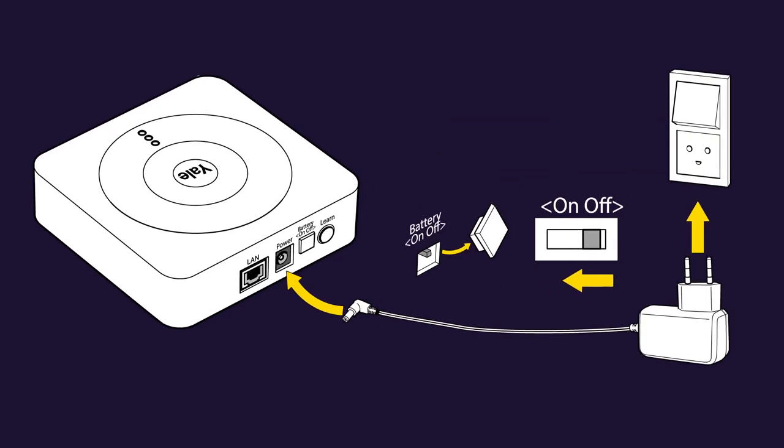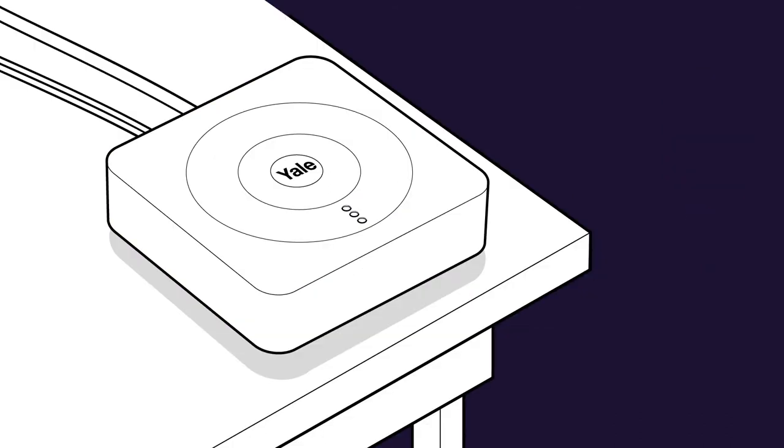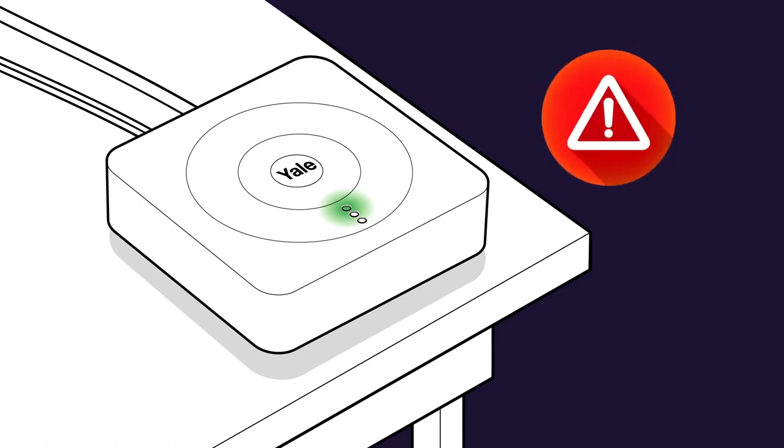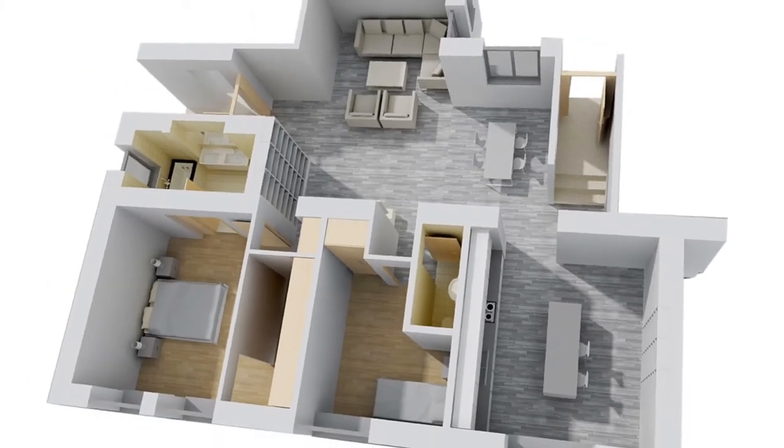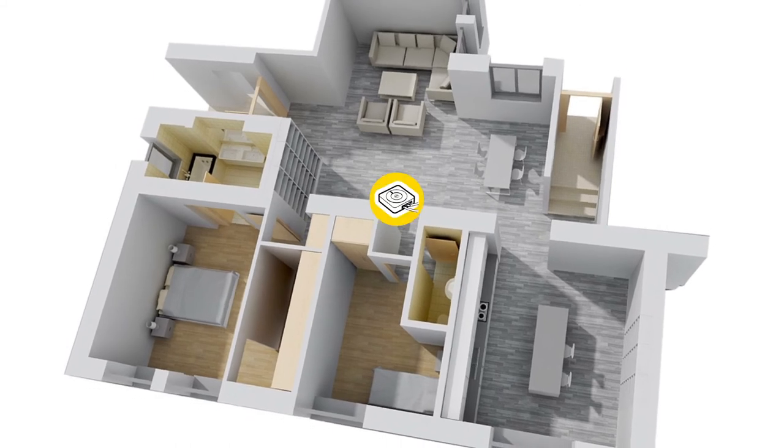First, switch on the battery button on your smart hub. Then plug in the power cable. Now the top LED light should turn green after a short time. If not, check the correct connection or port with the router that has been used. Then use your computer or tablet to confirm your internet connection is working with this router. It's good if installation of the smart hub can be as central as possible to ensure the best possible range and coverage.